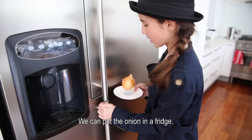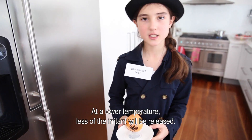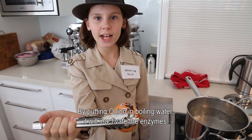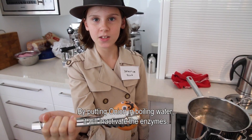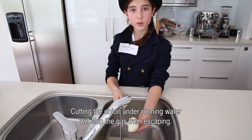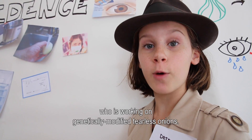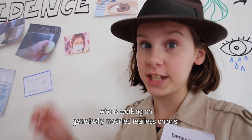But how? We can put the onion in a fridge. At a lower temperature, less of the irritant will be released. By putting the onion in boiling water, it will inactivate the enzymes. Cutting the onion under running water will stop the gas from escaping. Colin Eady is a New Zealand scientist who is working on genetically modified, tearless onions.